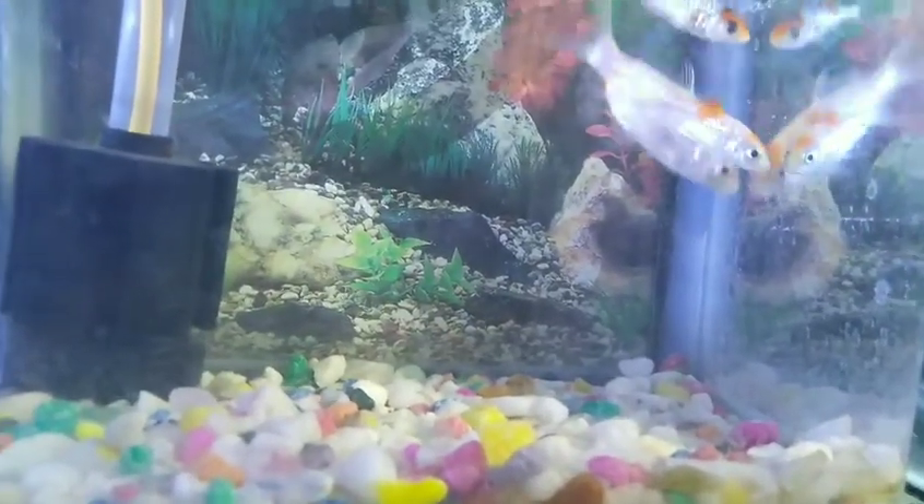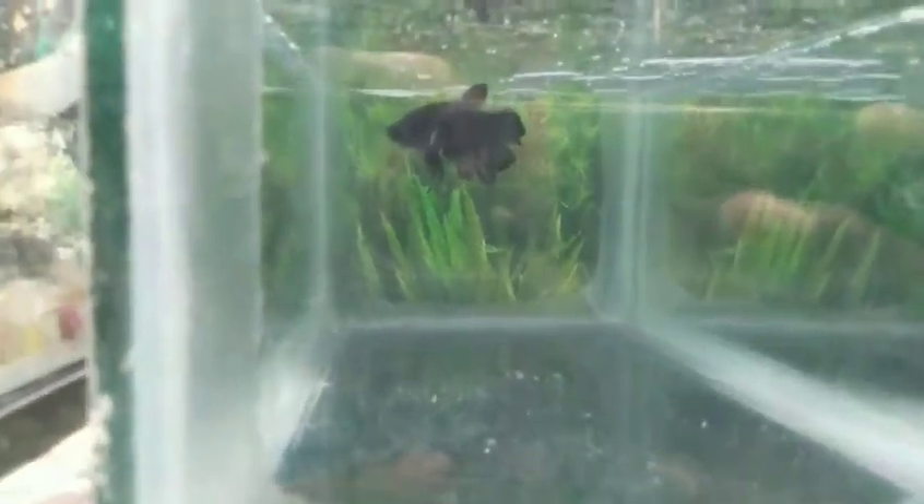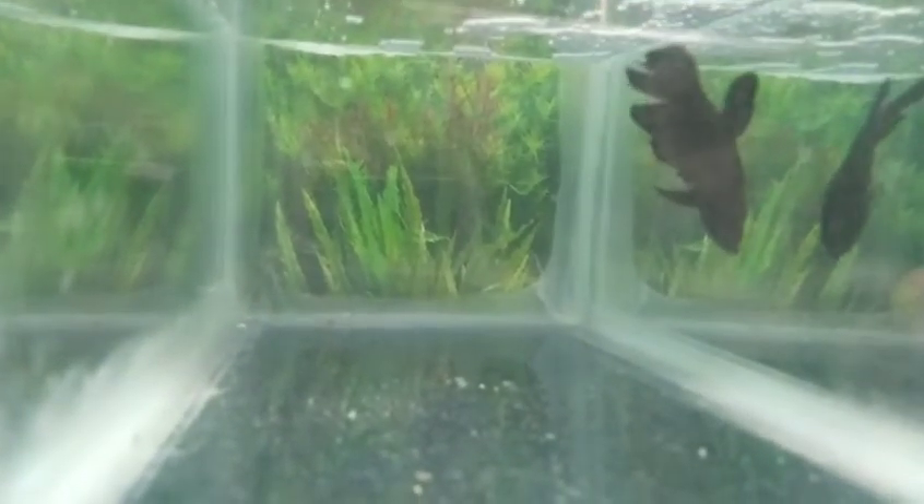Here we can see fish in the next video. Let's look at this betta collection. First, look at this black color female fighter — this is a pair: black color male fighter. Next, look at this adult female betta.